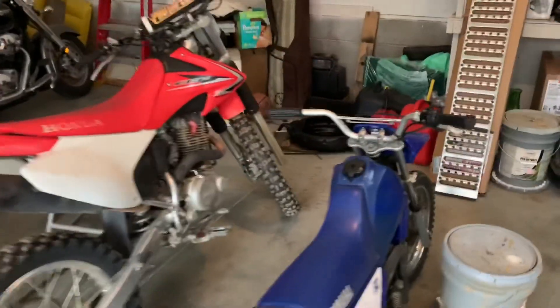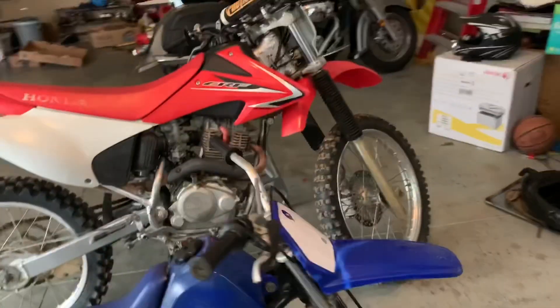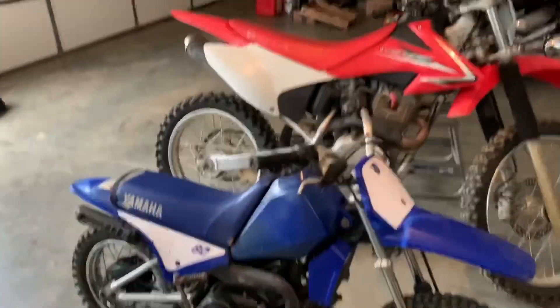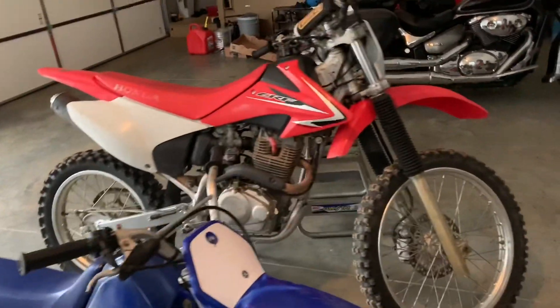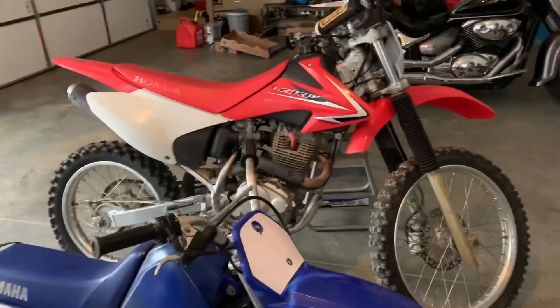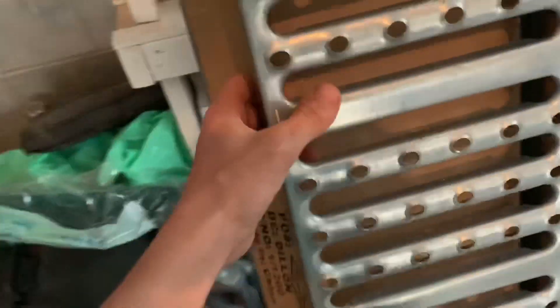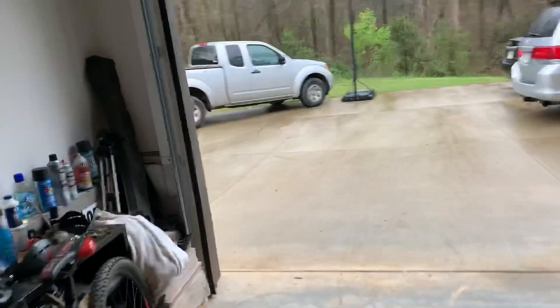What is up guys, I want to come back to another video. As you can see, the 150RB is gone. On this side, the 250R is gone, so both of those bikes are gone. Got a big chunk of change in my pocket, but today we're actually going to pick up another bike. I mentioned a couple videos ago that I wanted to get a YZ125, so we're going to go check one out right now. I'm just going to get the ramp and we should be out of here.